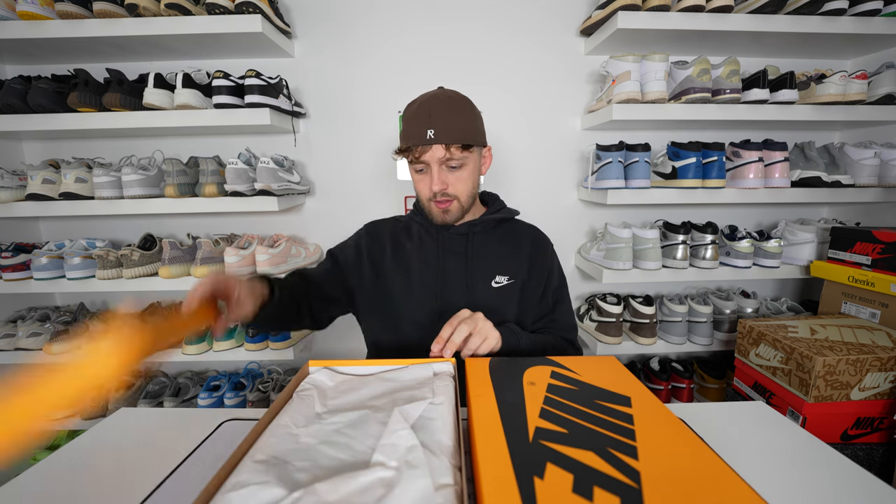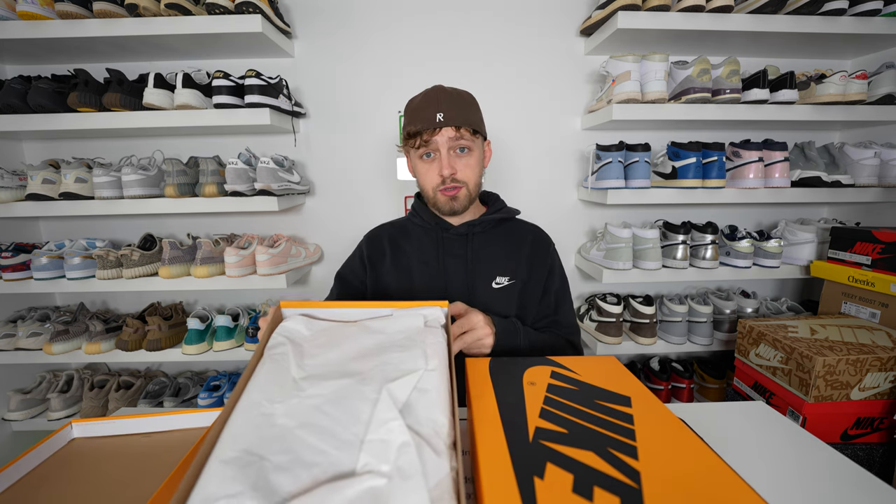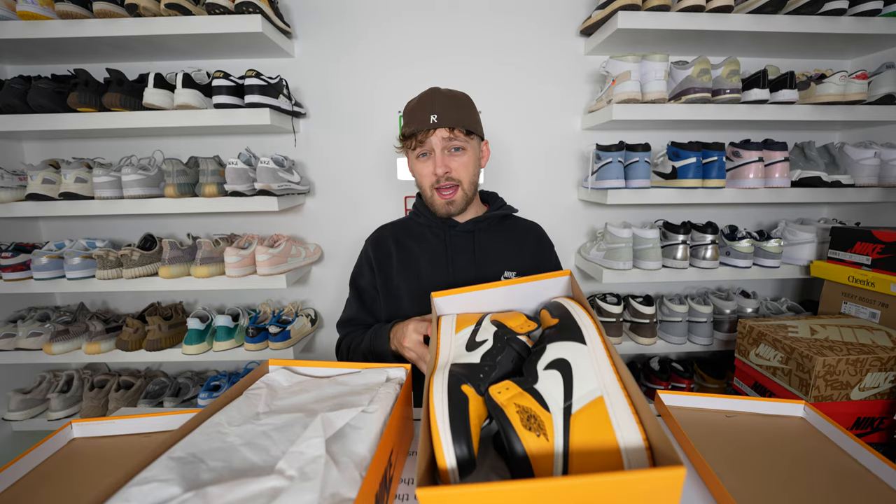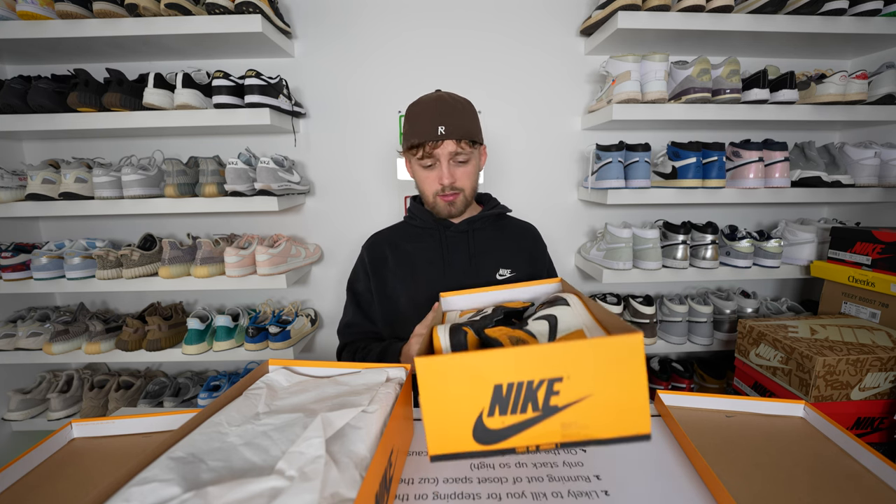Opening up the retail one, the paper covers the shoes so you can't actually see them when unboxing — this is what it comes like, dead stock. Opening the fake one, the shoes are completely exposed and they absolutely stink of glue. That is way stronger than I was expecting — you can smell these from a mile away.